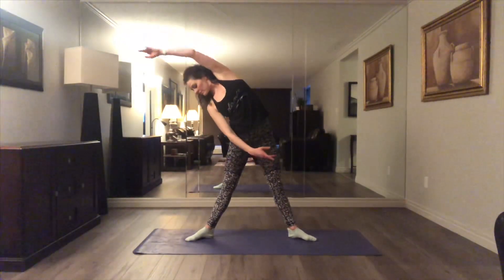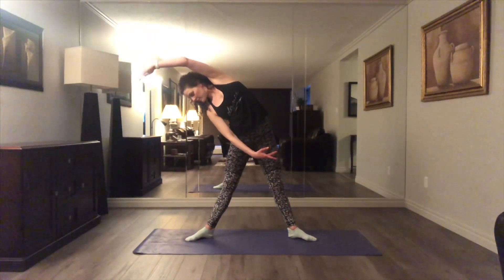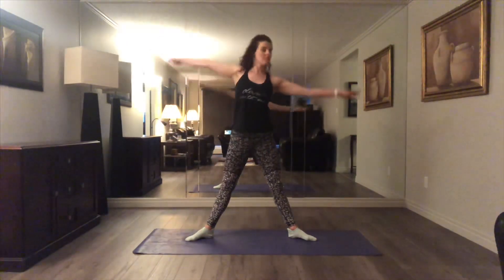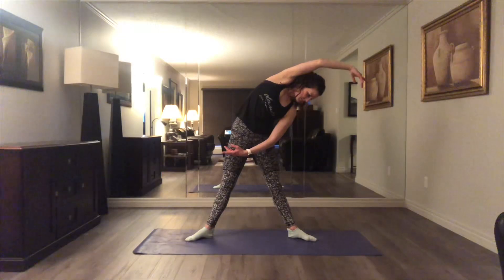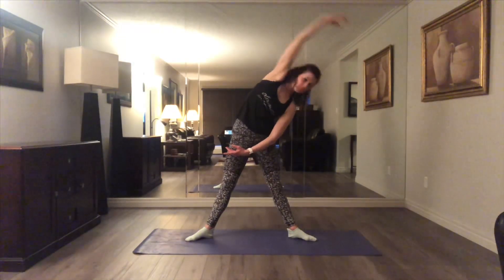Now relax as you go into it and stay. We're going to balance here for a moment. Coming up, gentle stretch over to the side and up, other side. This is a beautiful end-of-day stretch. Very de-stressing.